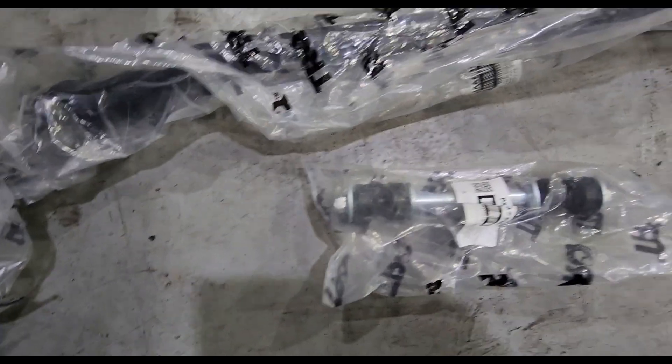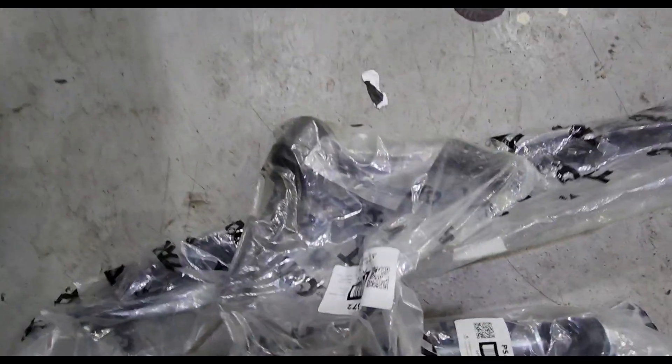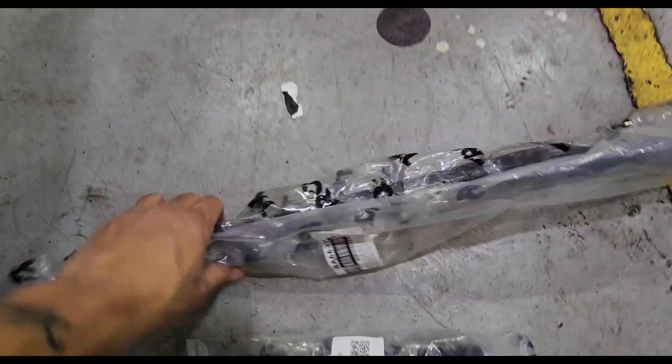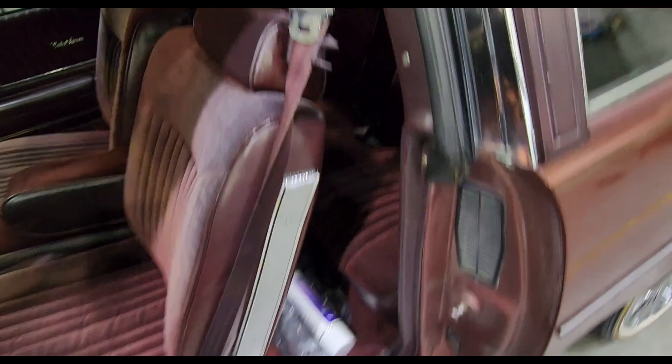Like I said, this sway bar — I got these beefy links that I haven't got installed because I had the other ones put on brand new, but these are extra. This is the other part of the sway bar, so I still got parts to put on. I'm gonna have to get another alignment after getting those inner and outer tie rods put on.